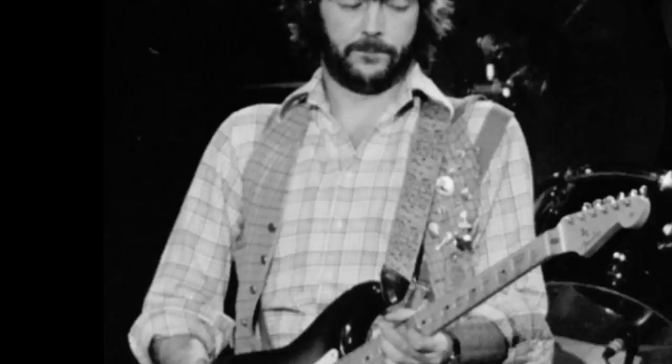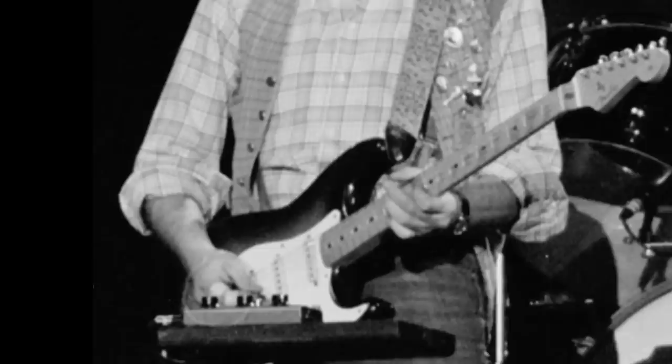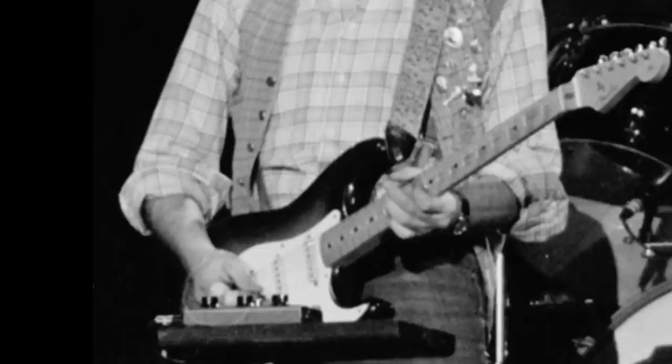In 1976 Eric was using a Leslie cabinet with a JBL speaker, along with a special foot switch for fast and slow speeds and on/off positions. The guitar could either go through the Music Man amp, through the Music Man amp and the Leslie together, or just through the Leslie alone. Along with this, Eric used a Crybaby wah-wah.